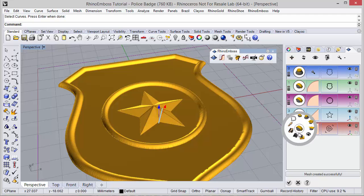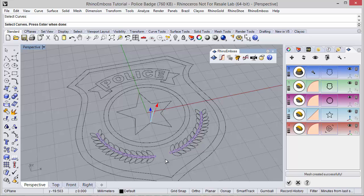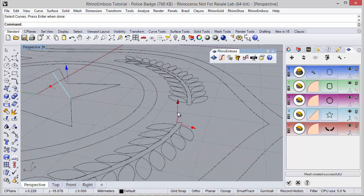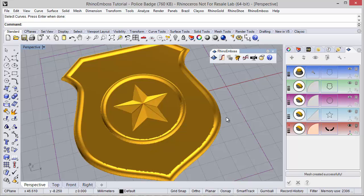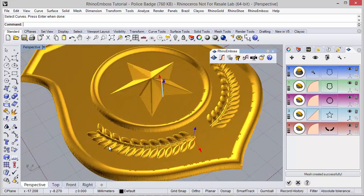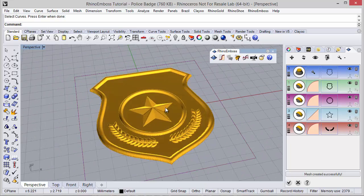Once again, operation type by profile, and the curve — I'm going to select these two curves and also these ones. Once again I can hide and adjust the gumball, and once again refresh, and as you can see, the operation was successfully added to the previous ones. Let me hide the gumballs and move on.